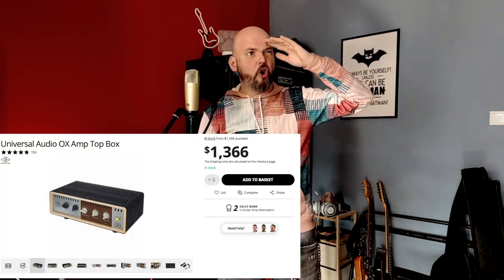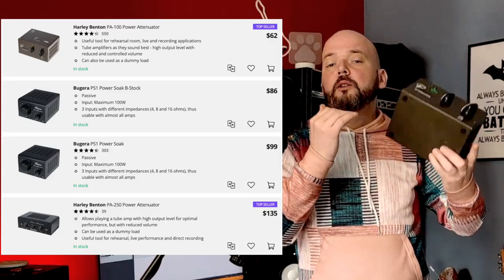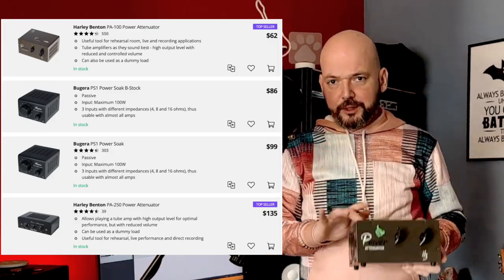Just to preface this, not all loadboxes are made the same. We have the dynamic or reactive attenuators, like the super expensive Ox Box, and then the more reasonably priced Two-Note stuff, like the Captor. Then, when you go lower in price, we have these, which are static loads.